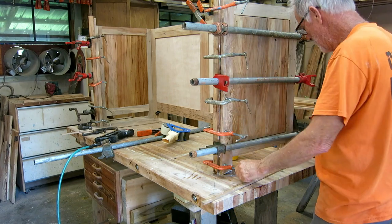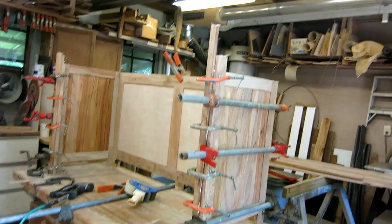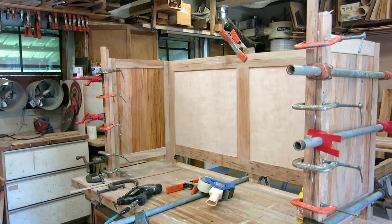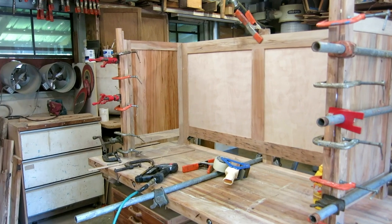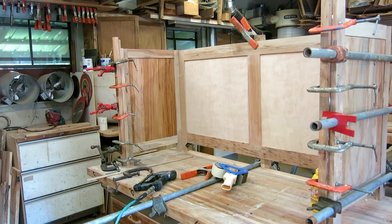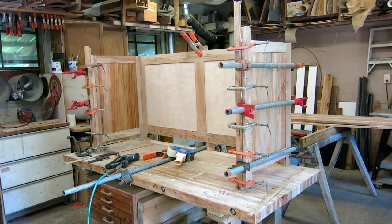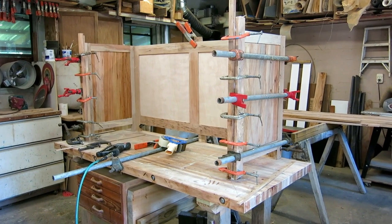We're all glued up and this is probably a pretty good time to end this video - it's getting a little long. The next part will be a little more finicky: the face frames and the supports for the drawers. We'll start those probably in about three hours when this glue dries and I can get the clamps off. Thanks for watching.